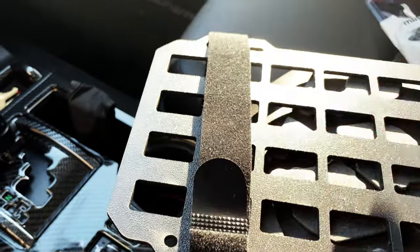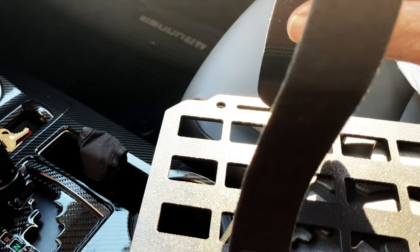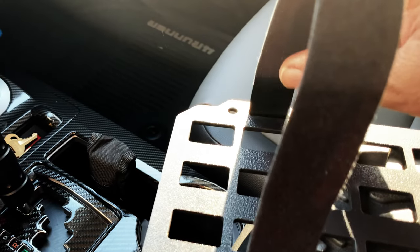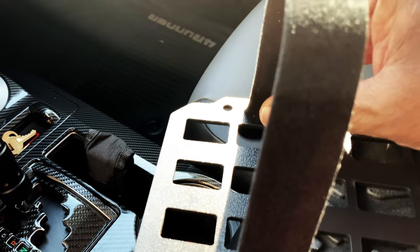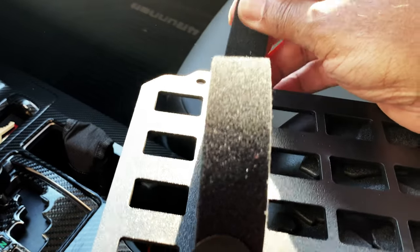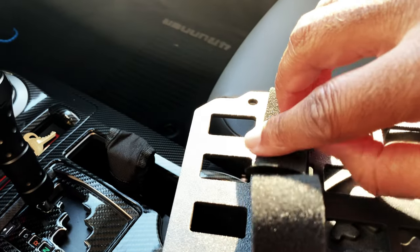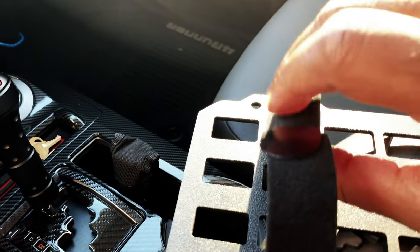That's now attached. You're going to take the second side of your velcro and put it through the loop right here, then adjust it to whatever adjustments you want, and pull it over — it's going to attach like that.